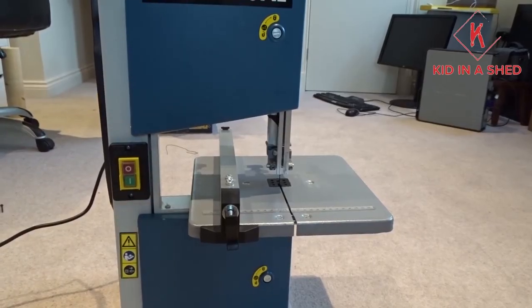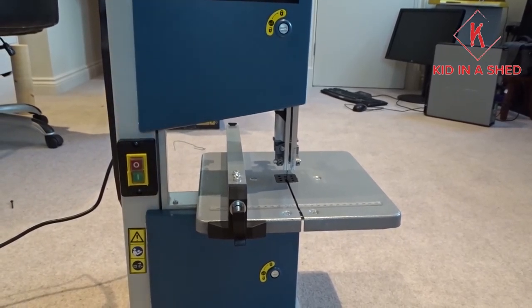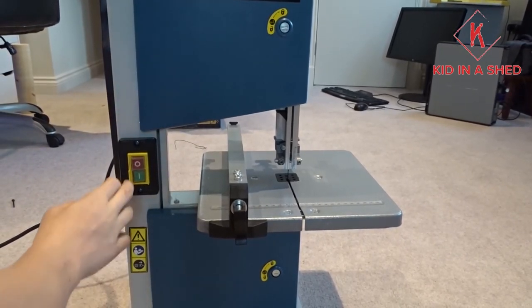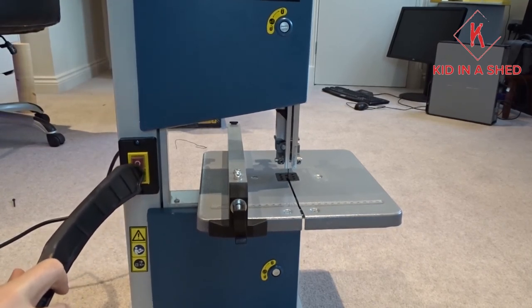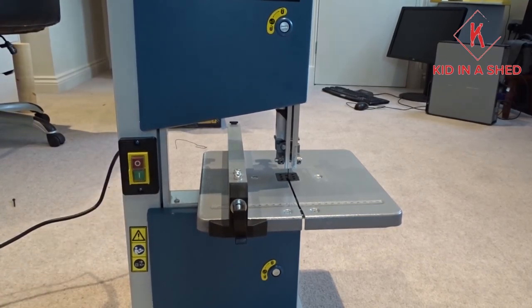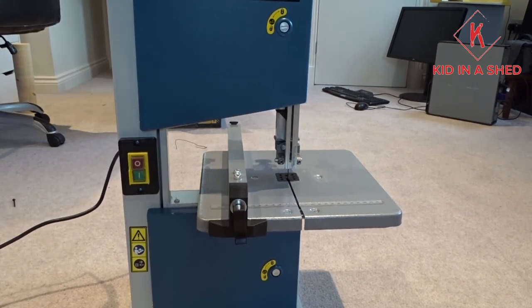So here is somewhat the moment of truth. I've plugged it in — it hasn't fused the house, so that's a good start. Let's turn it on and just see what happens. Sounds good to me, especially for 80 quid. You'll definitely see this in some of my project videos if I don't break the blade within 10 minutes.